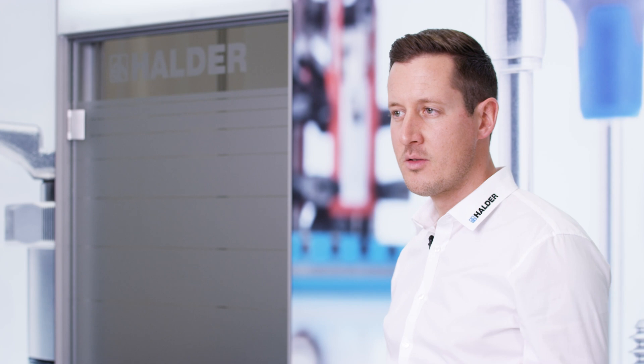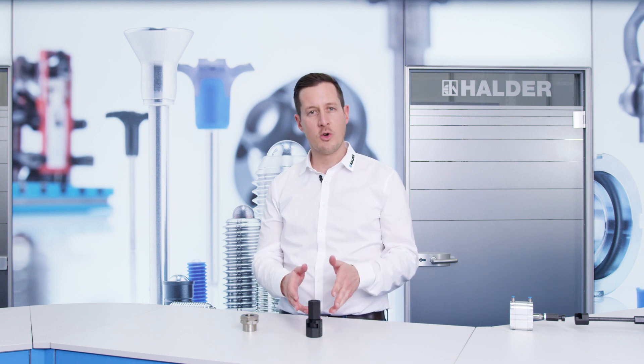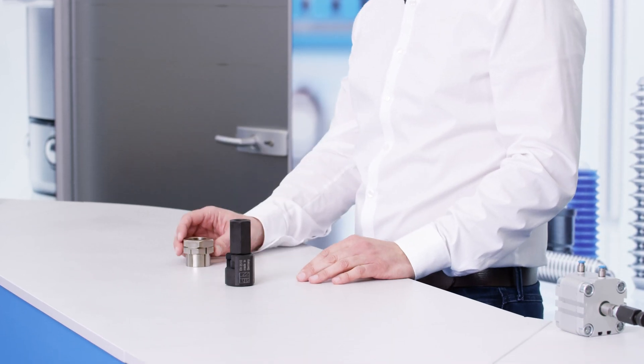Welcome to today's product presentation of Erwin Halder KG. I am Jörg Didus, and I present you machine elements for connecting, balancing, coupling, clamping, securing, tensioning, twisting, and centering. For these functions, I will show you the quick plug couplings and the shaft hub clamping sets.